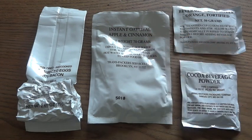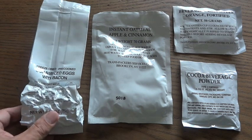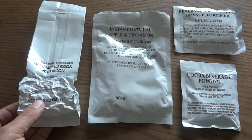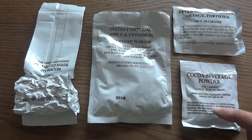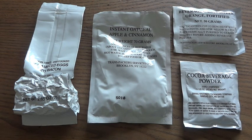These are the items in the MCW that need water and aren't ready to eat on their own. The scrambled eggs with bacon takes eight ounces of water, the oatmeal takes eight ounces, the orange beverage base is twelve ounces, and the cocoa beverage powder is six ounces - so it's a total of thirty-four ounces of water needed to prepare this meal.